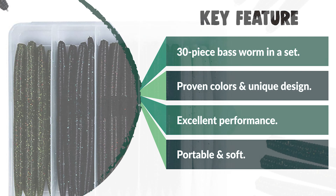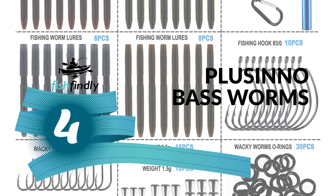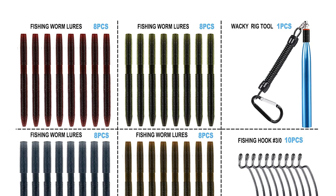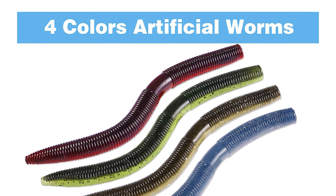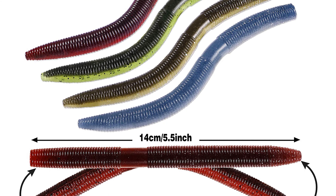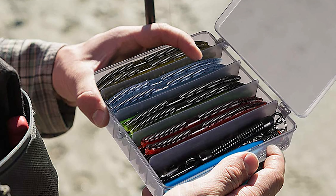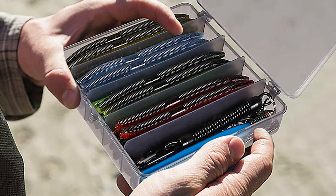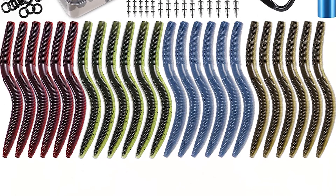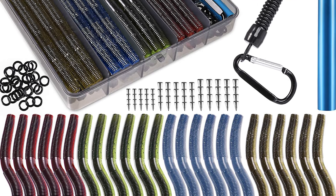Number four: Placino Bass Worms. The bass worm includes one wacky rig tool, 32-piece 5.5-inch wacky worms in four colors, 10-piece wacky weedless hooks, 20-piece worm hooks, 30-piece wacky rig O-rings, 40-piece weights, and a plastic divider storage case. It is great for beginners or experienced fishermen. The body is made of soft flexible plastic with superior presentation and durability.